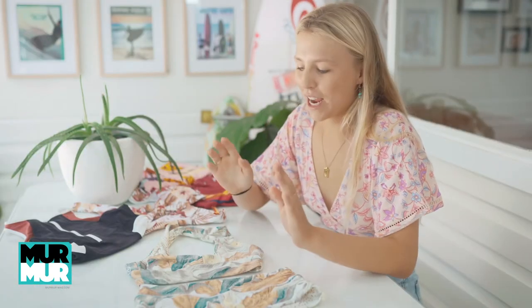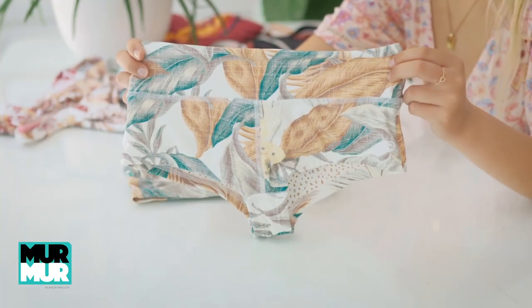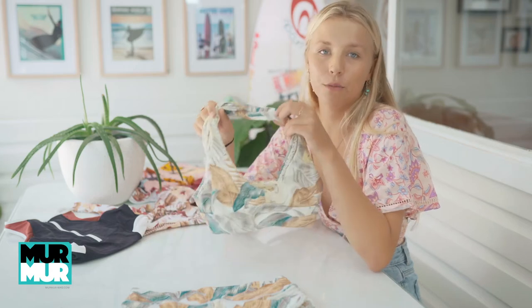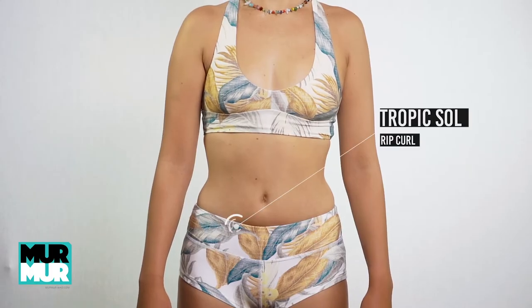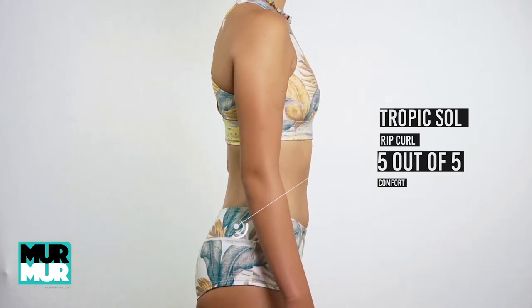For the first bikini today we have the Tropic Sole bikini. This includes the Tropic Sole bikini short and the Tropic Sole Mirage top. For comfort this bikini got a five out of five — it is beyond comfortable, it holds everything in place and I can't fault it.